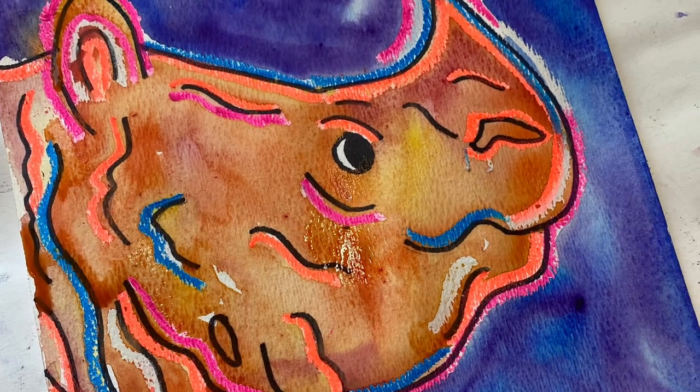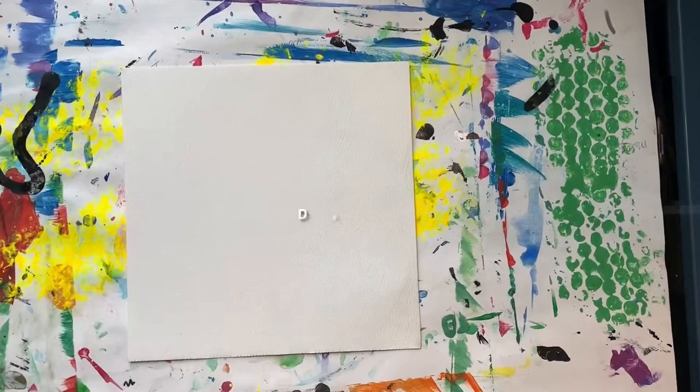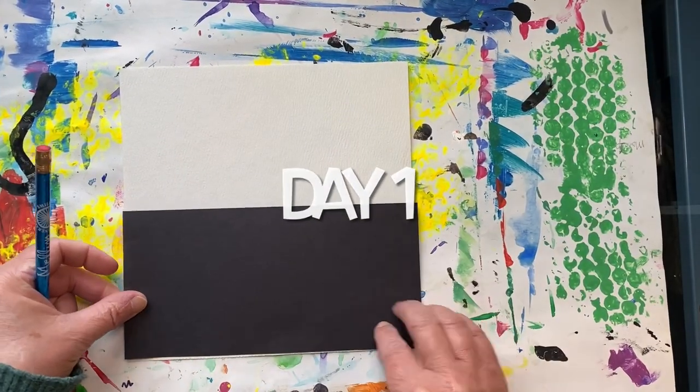Hi Wade Artists! Today we're going to be starting an endangered animal project. You're going to be creating an endangered animal in the style of Andy Warhol, the pop artist.